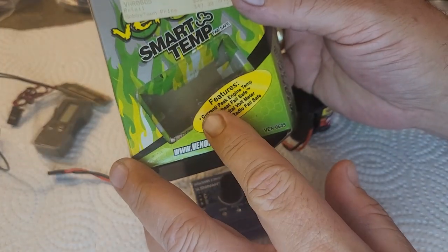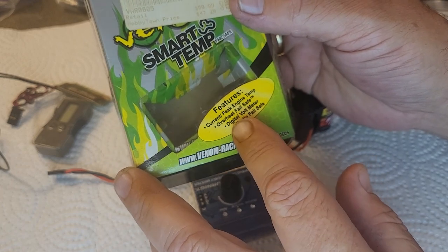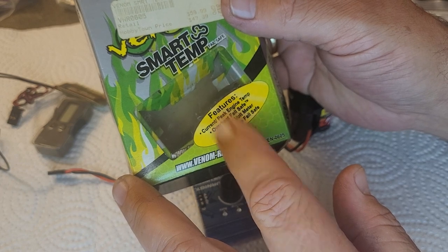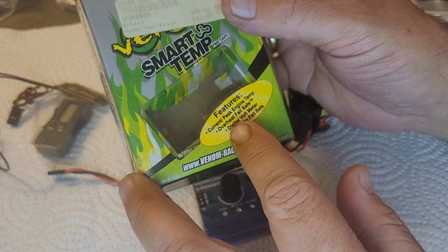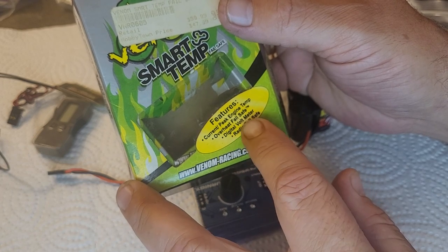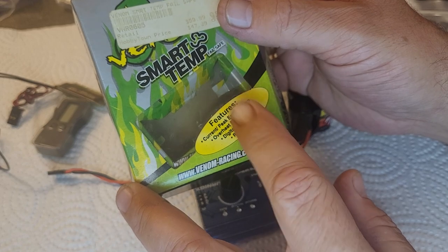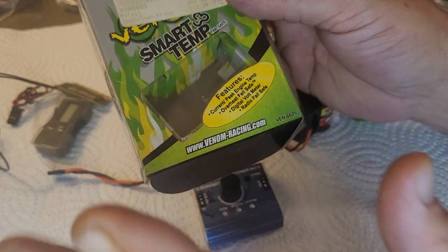What I was saying earlier about how these aren't as needed nowadays — most of our radios are what would have been considered a computer radio back in 1996. Most modern radios have built-in failsafes, and a lot of radio and receiver combos will tell you your voltage of the receiver battery in the display. You can get telemetry sensors for your temperature to display in your transmitter. So there are other ways to do this stuff nowadays.